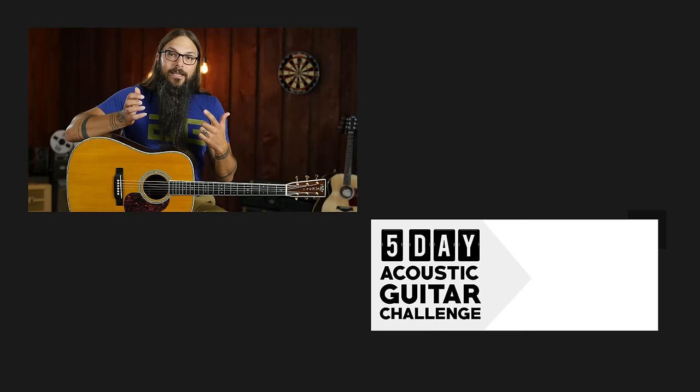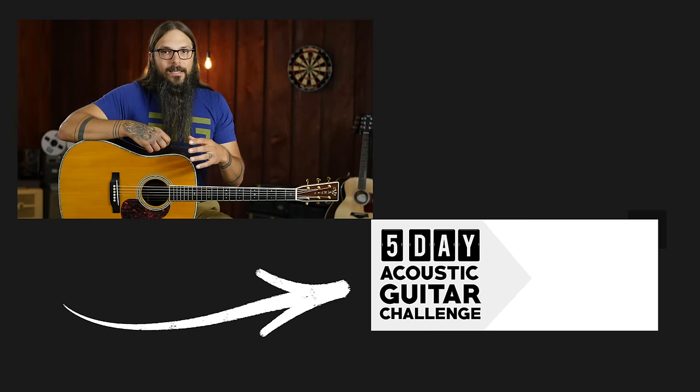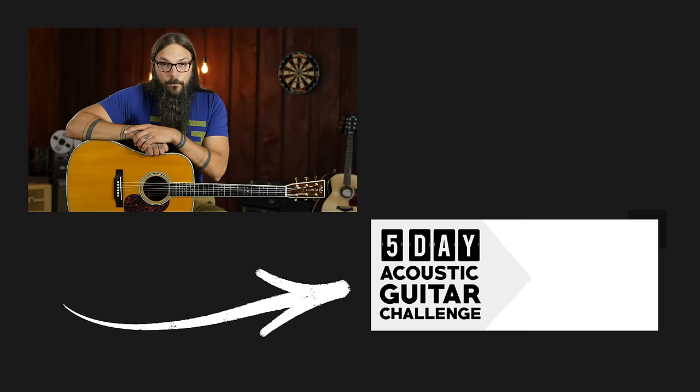I hope you totally dug this lesson and it created light bulb moments for you. At the beginning I mentioned a Led Zeppelin song that uses harmonics, and I still cannot remember the name — so if you know it, please leave it in the comments below. Let me know what you thought of the lesson, and if I forgot something awesome for other guitar players, share that too. If you liked this lesson, you're going to love my five-day acoustic guitar challenge — you'll learn new techniques, licks, and tricks to add to your playing immediately. Just click the link in the video or description below, enter your email, and start your first acoustic guitar challenge today.